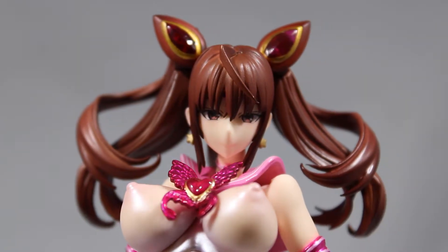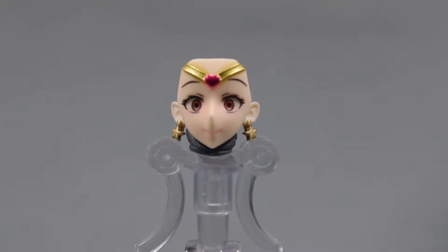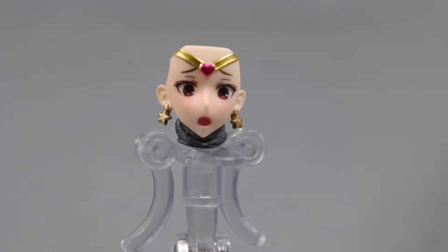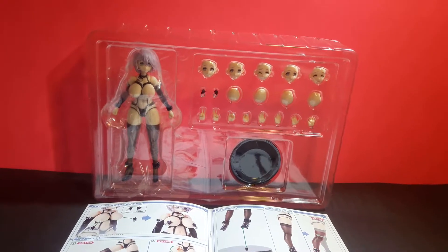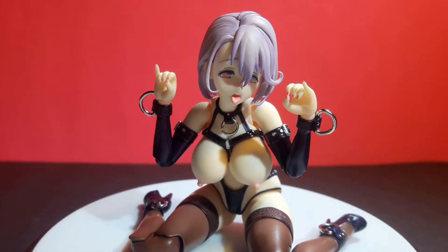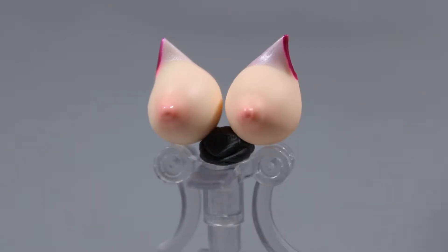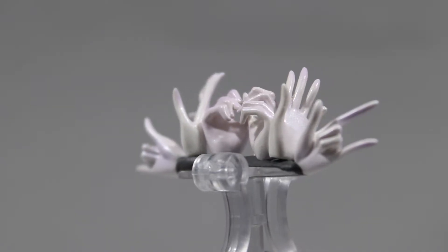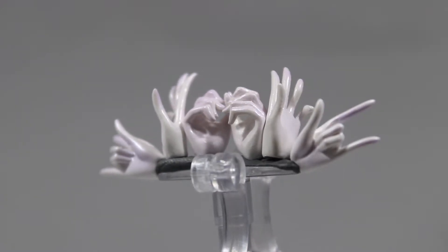Moving on to accessories, she only comes with four faces: normal, surprised, enthused, and fearful. Shizu did come with six faces including an ahegao face, so I do feel a bit disappointed. She comes with two sets of breasts while Shizu came with three, and five sets of hands, which is equal to Shizu Minaze.